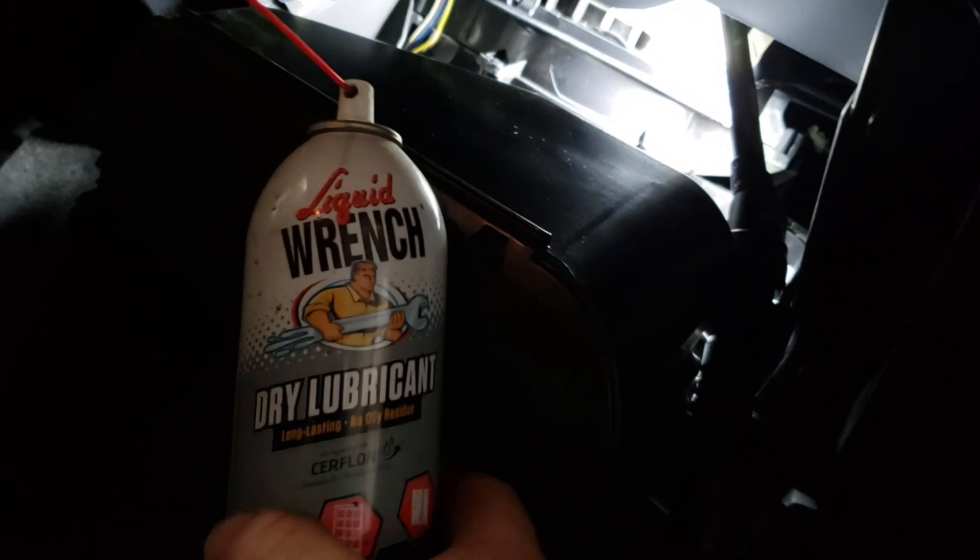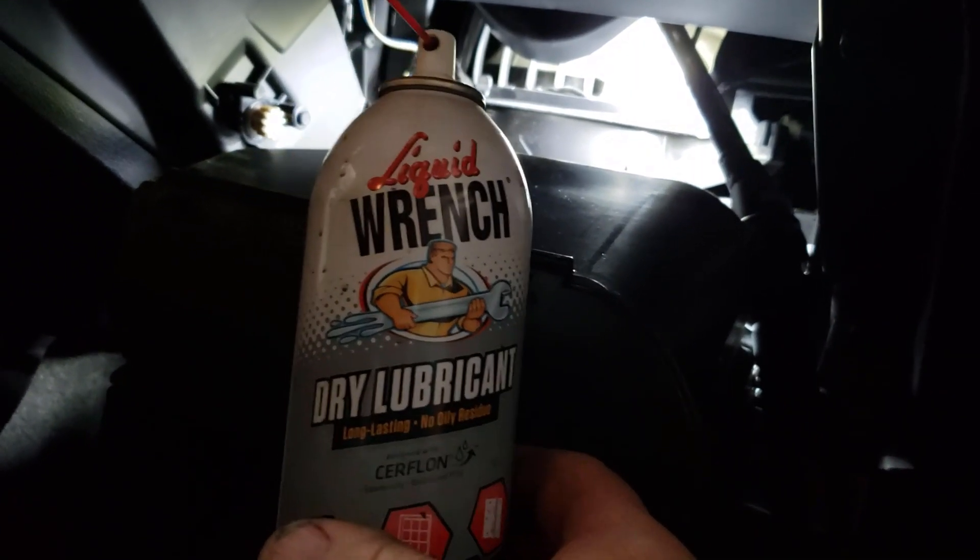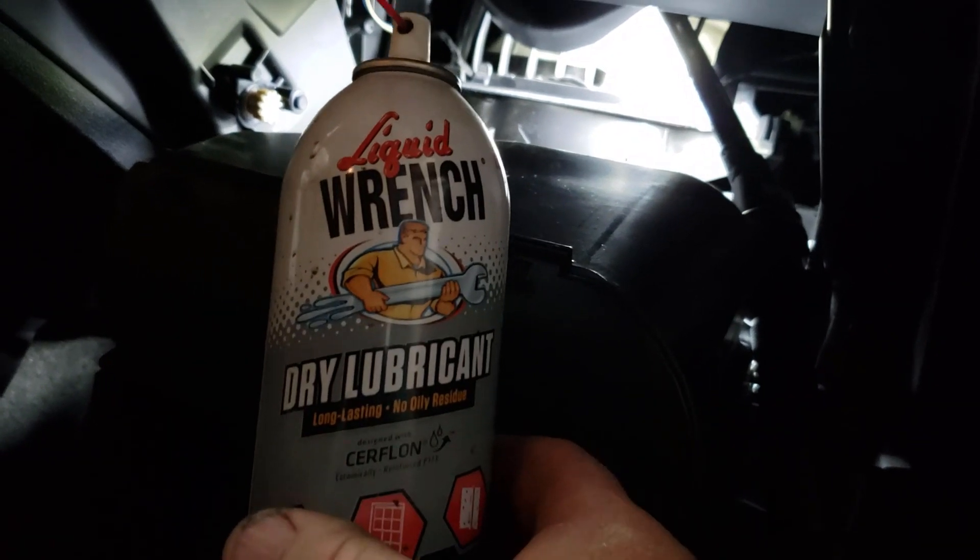I'm going to give it a little shot of lube back there. The lubricant I'm using is a dry lubricant that doesn't stain, doesn't smell, and doesn't pick up dust. There's a debate whether or not to use a dry lubricant on something like this, but I always have - any kind of lubrication is better than none.